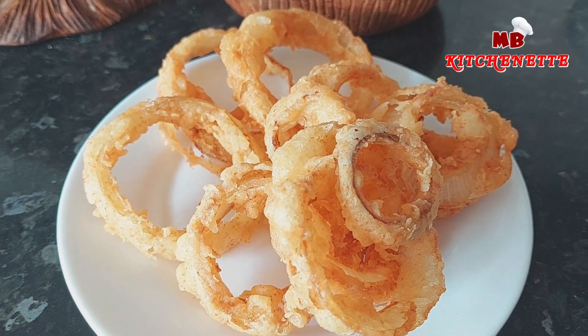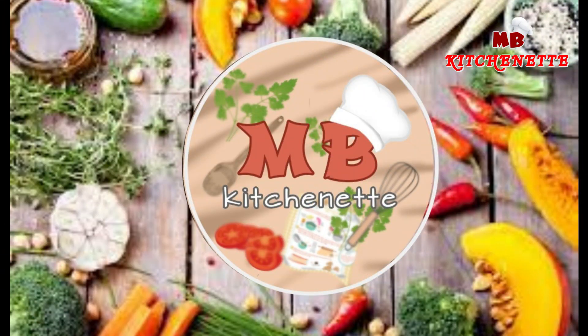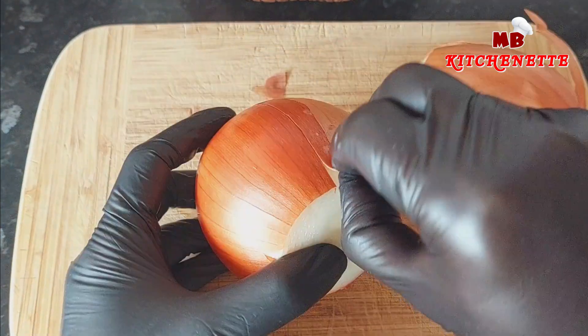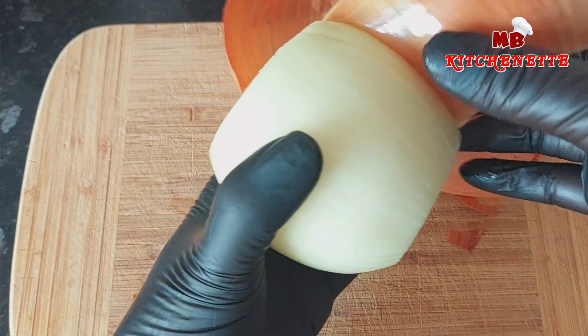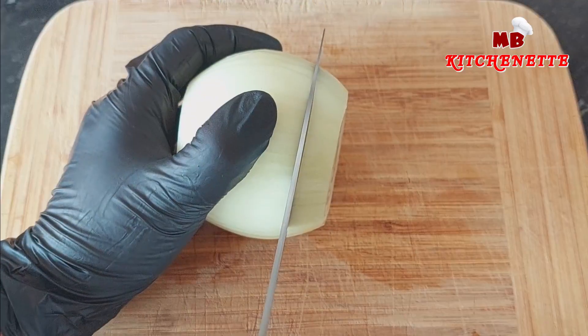Welcome, enthusiasts, to a sizzling journey into the world of crispy onion rings. Get ready to embark on a culinary adventure that will transform your kitchen into a crispy paradise. In this video, we'll unravel the secrets behind creating onion rings that are the epitome of crunchiness, leaving you yearning for more with each bite. Picture this: a plate of golden brown, perfectly crispy onion rings that shatter with every mouthwatering crunch. That's what we're about to bring to life today.